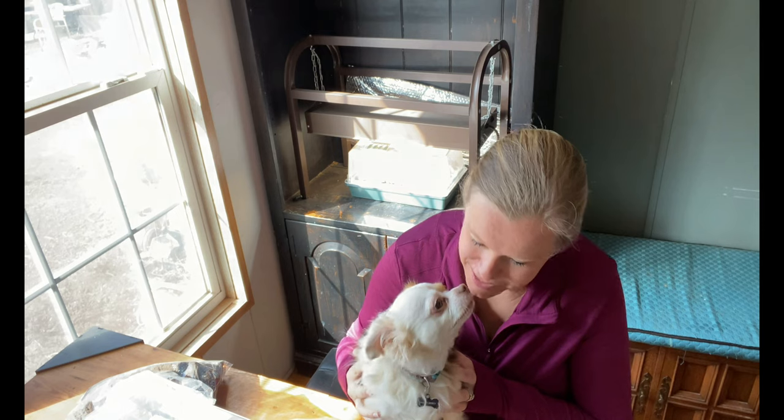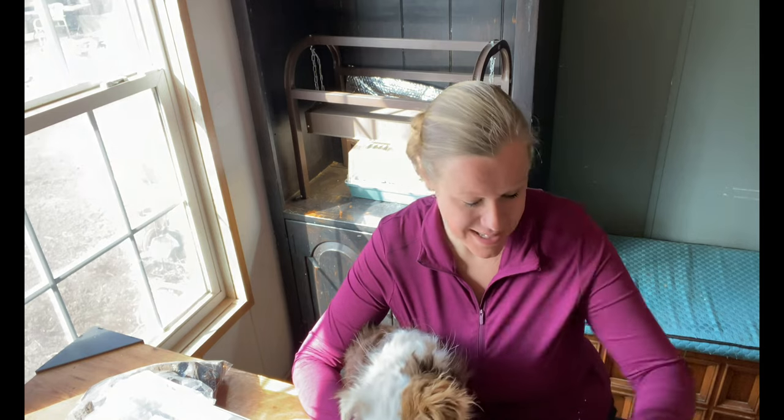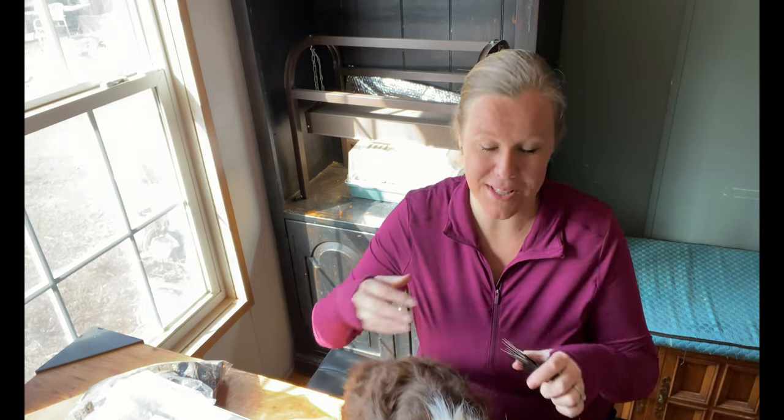Hey everybody, it's Carrie with Seed to Spoon, and Marty is joining us again today. He wanted to plant some seeds today, so we are going to plant some sweet pepper seeds. This includes sweet peppers, bell peppers, and banana peppers. I'm really excited to plant these — we have several different varieties.